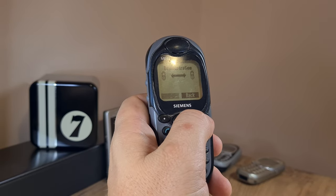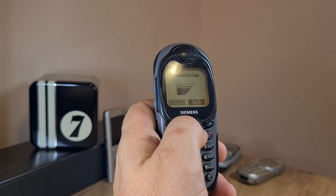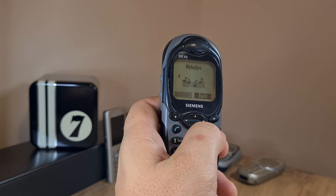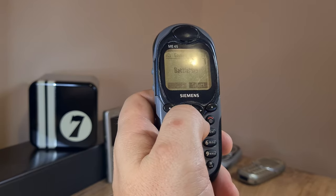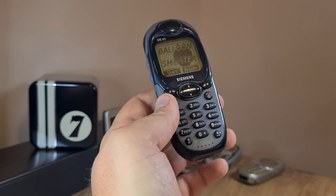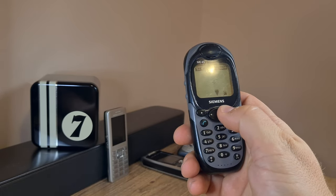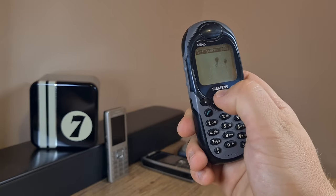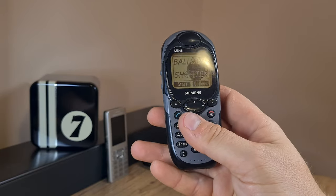Right now it's showing some animations — that's the ringtone, one of them at least, and there's another one. What I'm curious about is whether this thing has games, and it does. One of them is called Battle Mall, and let's try Balloon Shooter. This was actually pretty fun — it was supposed to be a competitor to the Snake games from Nokia, so you just shoot balloons with this rudimentary keyboard.